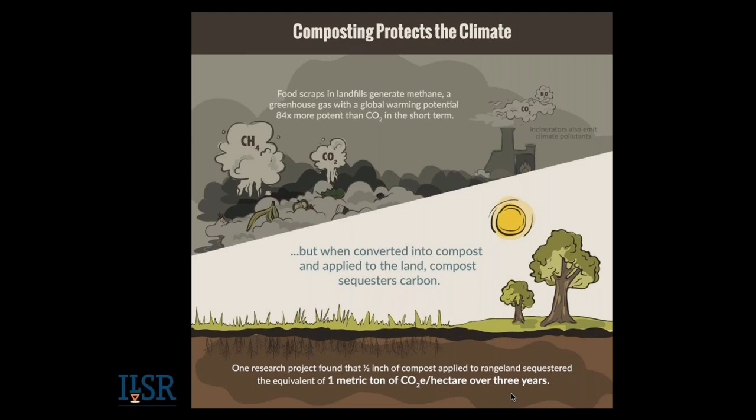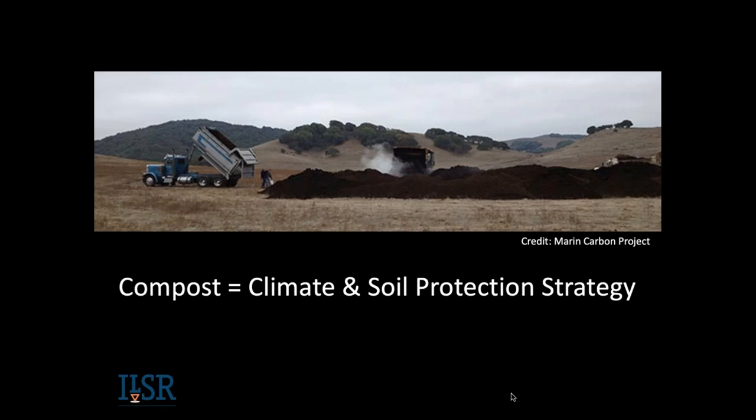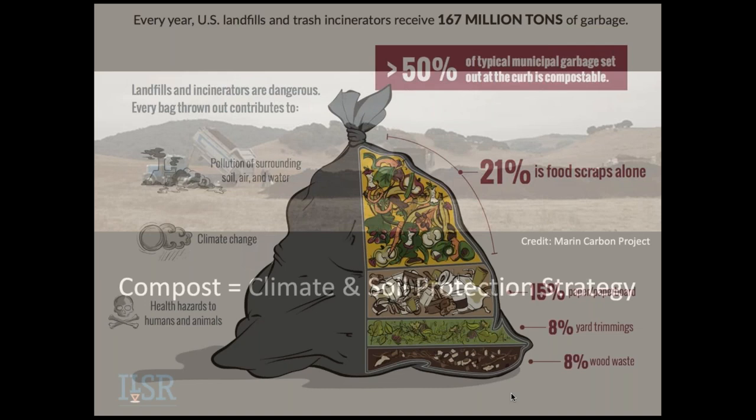There was one extensive study done in California — the Marin Carbon Farming Project — that found applying just a half inch of compost to rangelands had tremendous ability to store carbon. They repeated that study with a quarter inch of compost and found the same results. This is a photo of that research where they're applying yard-trimming compost to rangelands. We did five webinars on the compost-climate connection, so I refer you to those if you want more information.